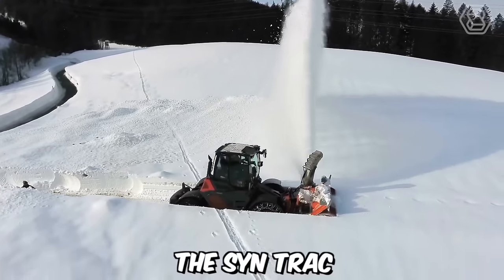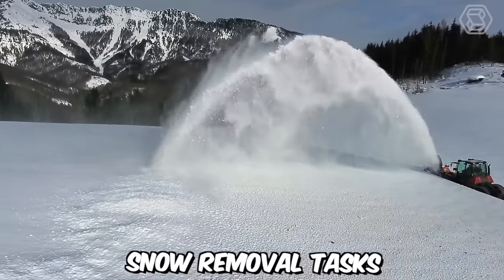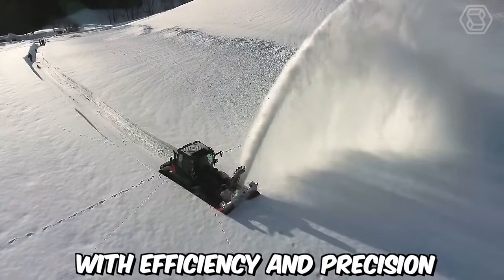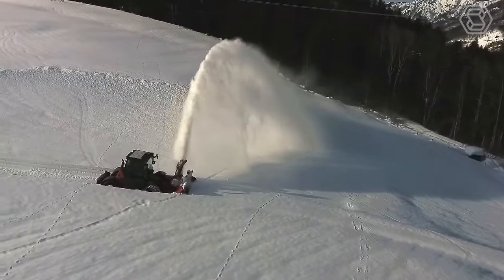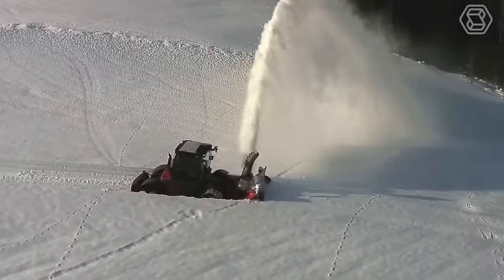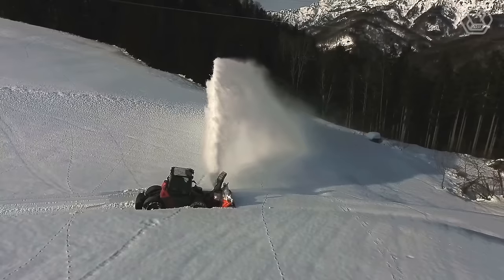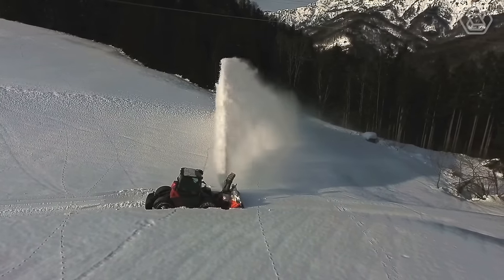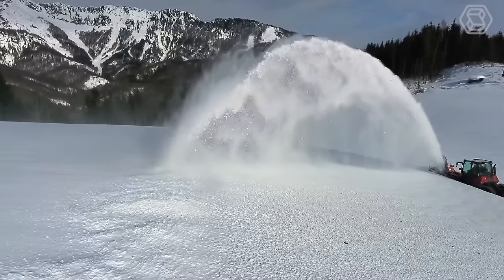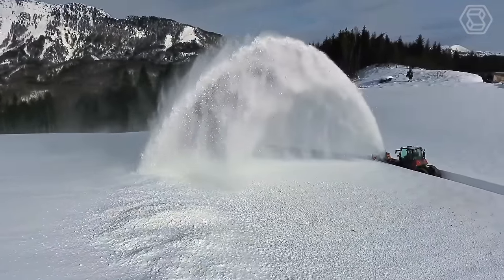The Sintrac with a snowblower attachment is a powerful and versatile machine designed to tackle snow removal tasks with efficiency and precision. Equipped with a robust chassis and a high-performance engine, the Sintrac with a snowblower attachment is built to handle heavy snowfall and demanding conditions. Its powerful auger and blower system effectively break down and disperse snow, allowing for quick and thorough clearing of roads, driveways, parking lots, and other areas affected by snow accumulation.